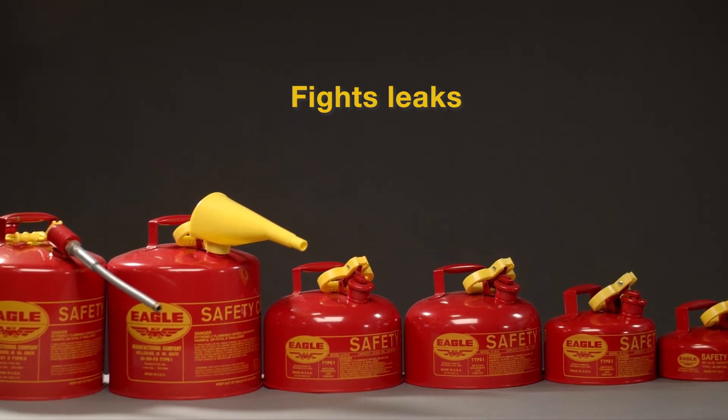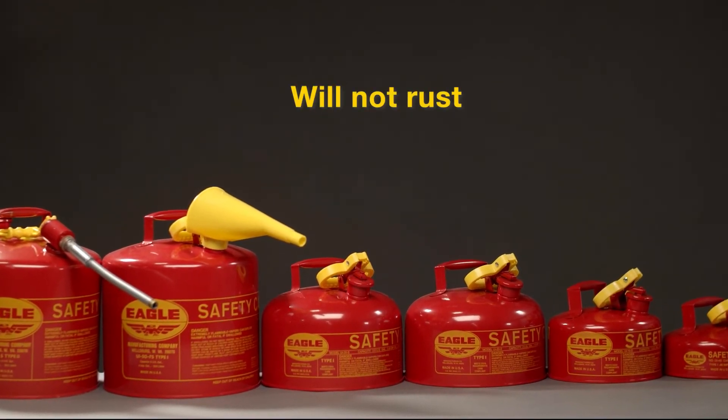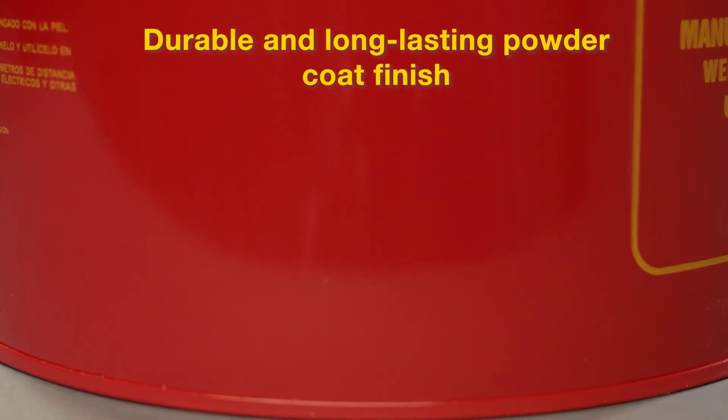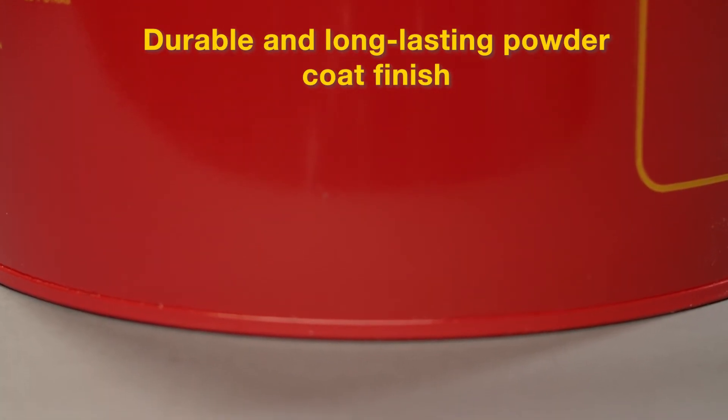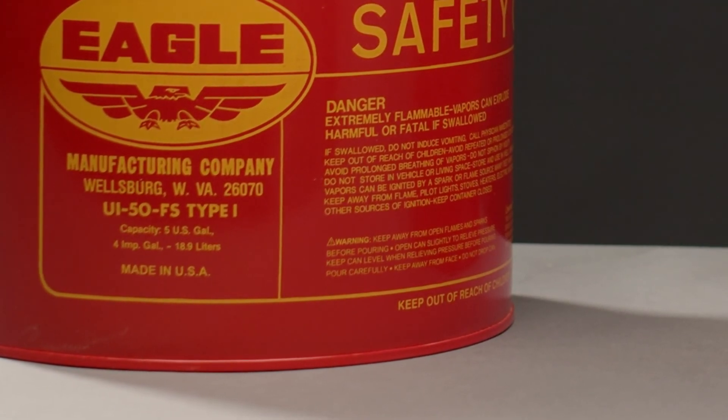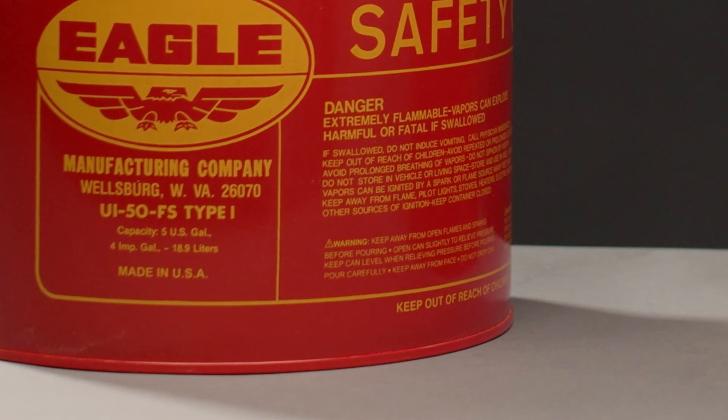The can body is constructed of one piece of deep-drawn galvanized steel to prevent rusting. The baked-on powder coat finish is durable and long-lasting. A double interlocking seam at the bottom of the can reduces the risk of leaks over the life of the safety can.